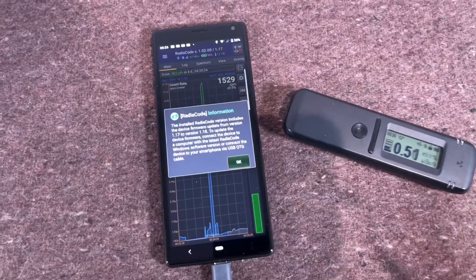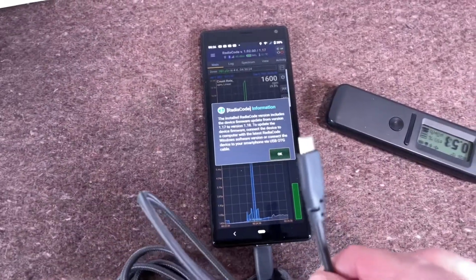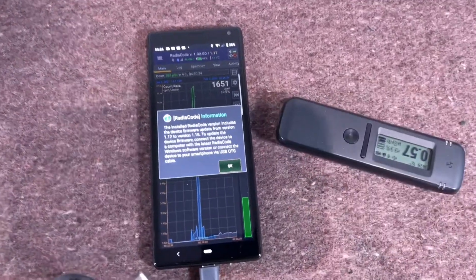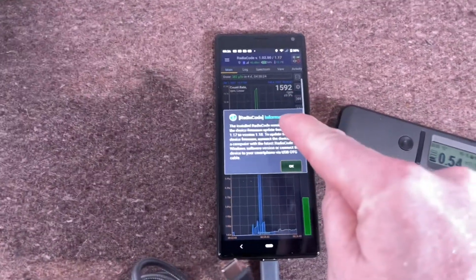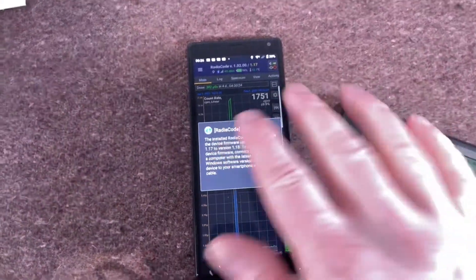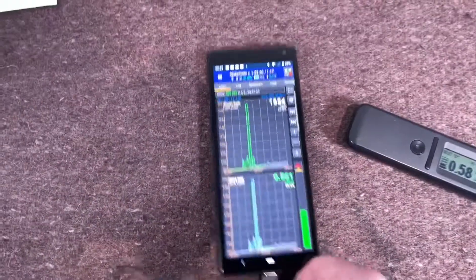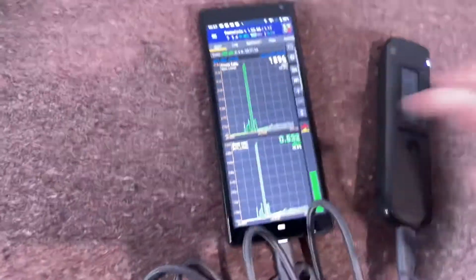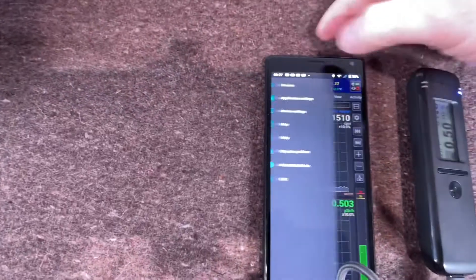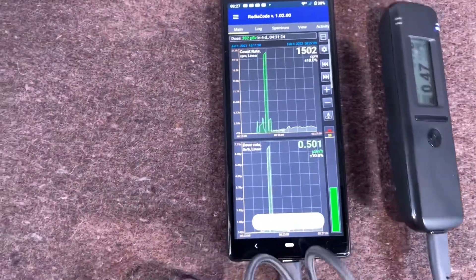I was nearly ending this video when a new firmware actually came out. So I'm going to show you how to update using the USB-C to USB-C OTG cable. I've got this connected via Bluetooth, and I've already updated the software on the phone, so there's now a conflict — there's newer firmware on the phone than on the Radio Code. I'll press OK, connect the radio code with the cable, go into settings, devices, and connect via USB. Let me try that one more time.